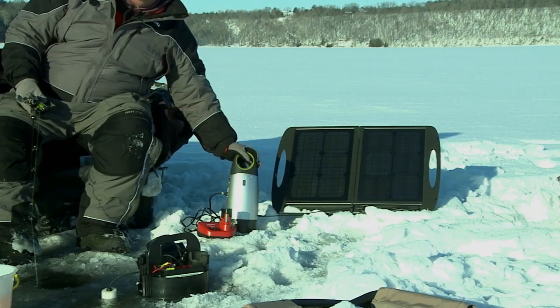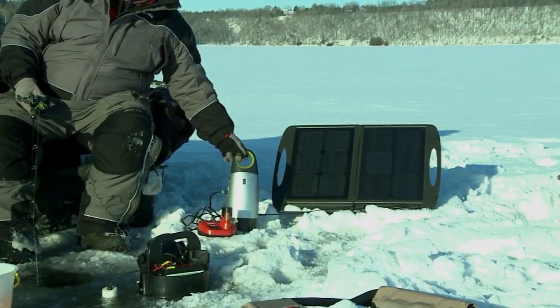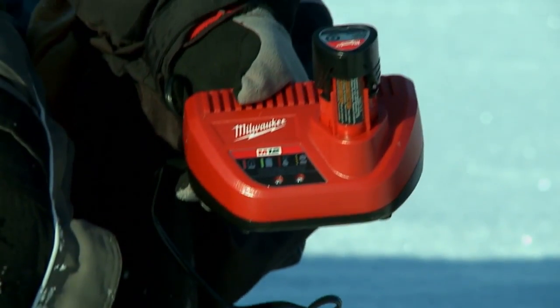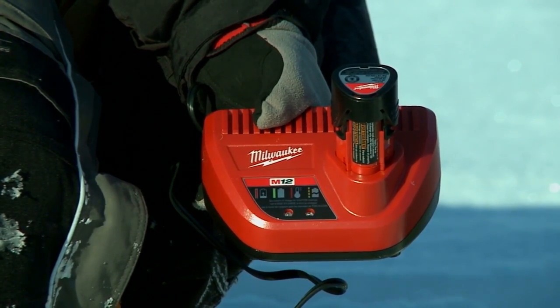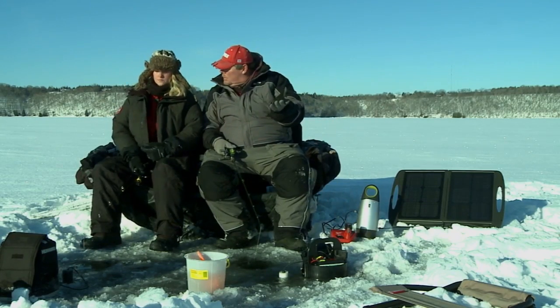We've got our own solar panel — 150 watts of power. You can plug it into a 110 at home and charge it, or you can bring your solar power and keep it charged. Right now we've got our Milwaukee batteries charging in here and they charge in about eight minutes or so. You can charge your Vexilar, you can charge a cell phone, charge whatever you want.